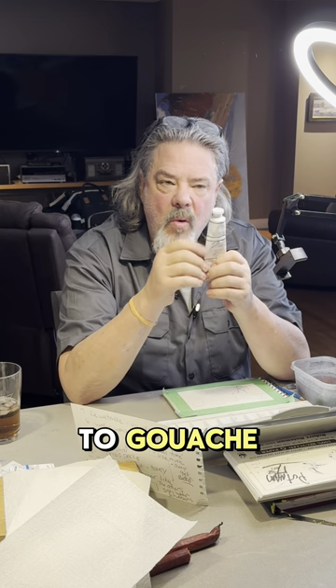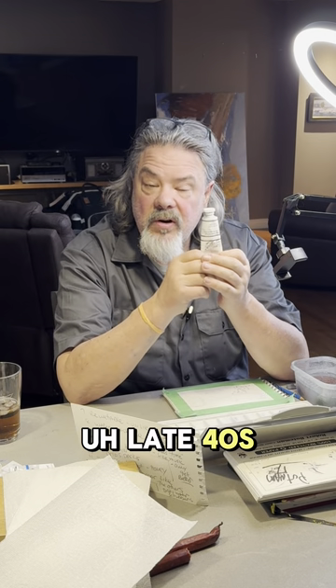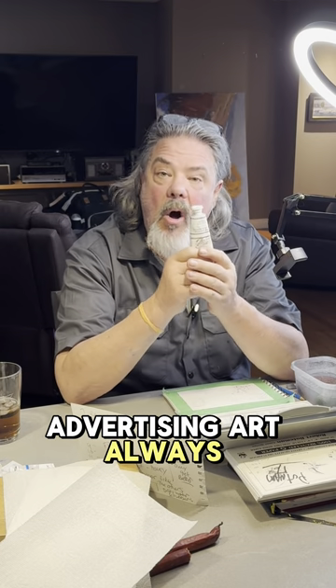How I really got turned on to gouache is mostly through books from the late 40s, early 50s, and 60s in ad art. Advertising art always used gouache.